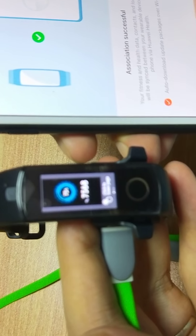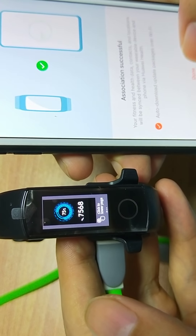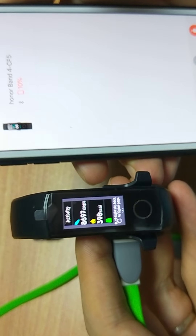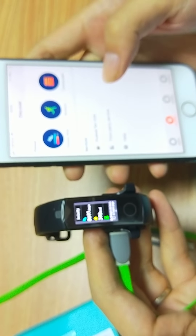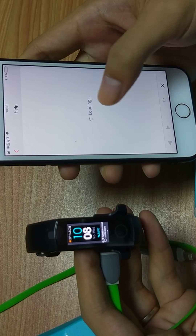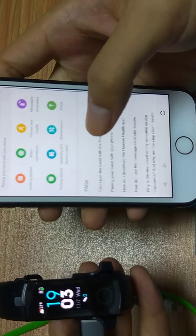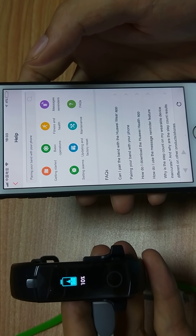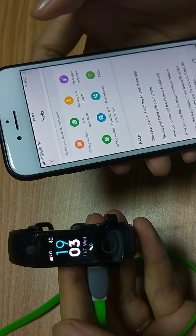It is in Chinese now but don't worry — it is English now. We have connected to it. There are many details about how to use this item, and you can click here to use more features. Now we can see this band has changed to English.